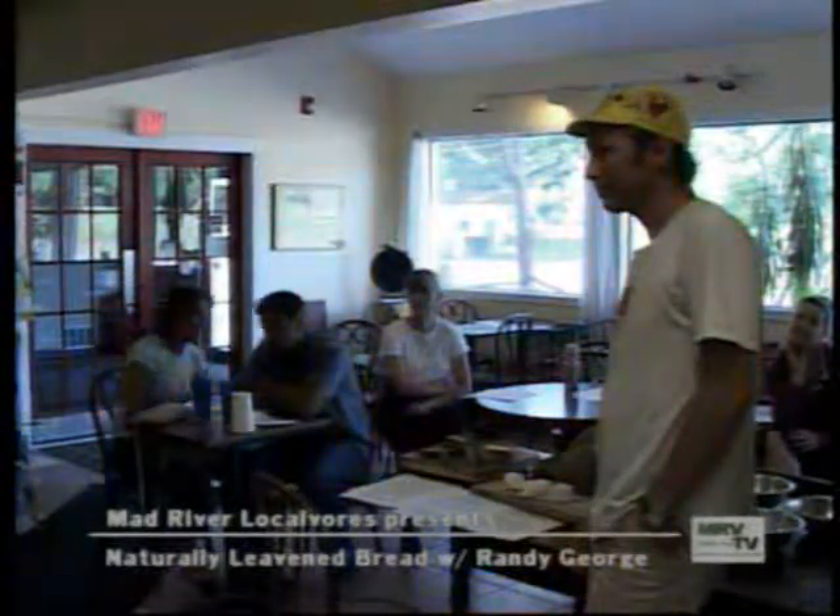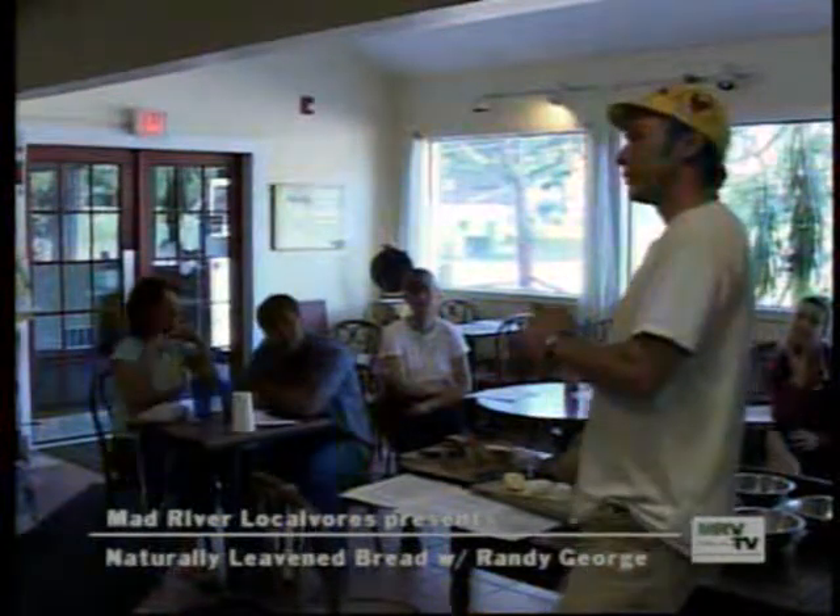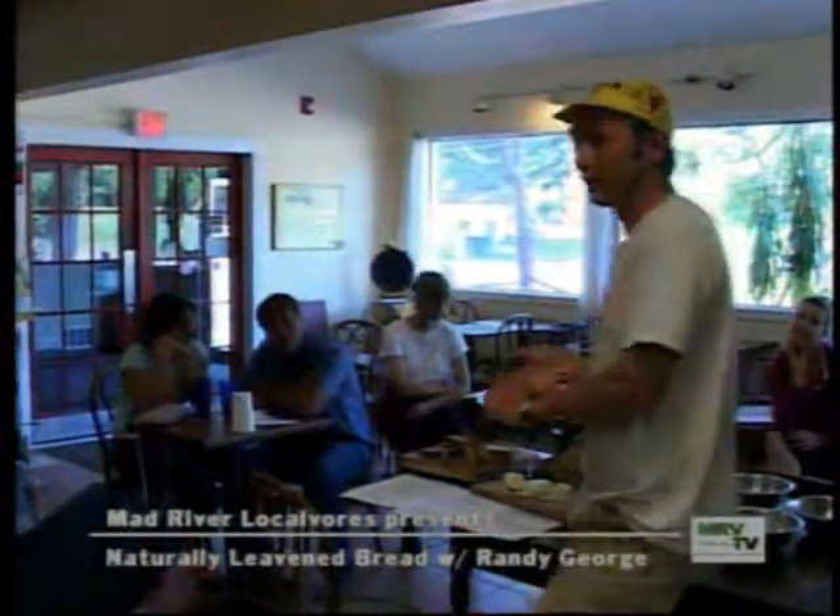Does it taste different depending on what you feed it with? Absolutely. We use five different flours and make five different natural starters.